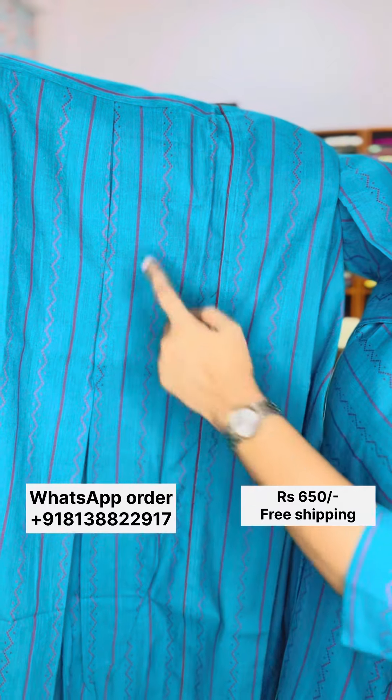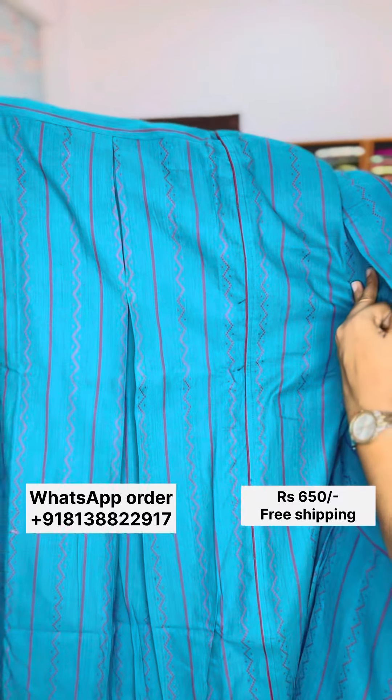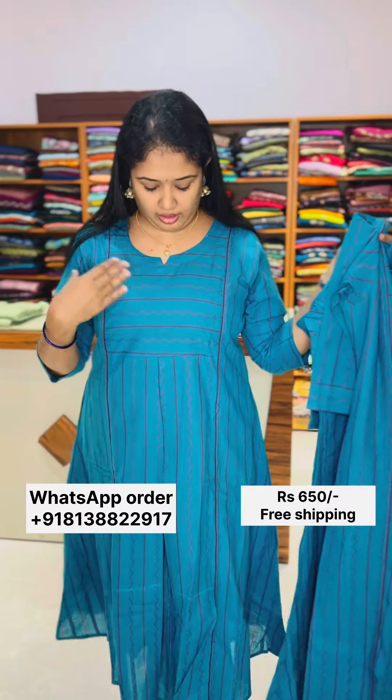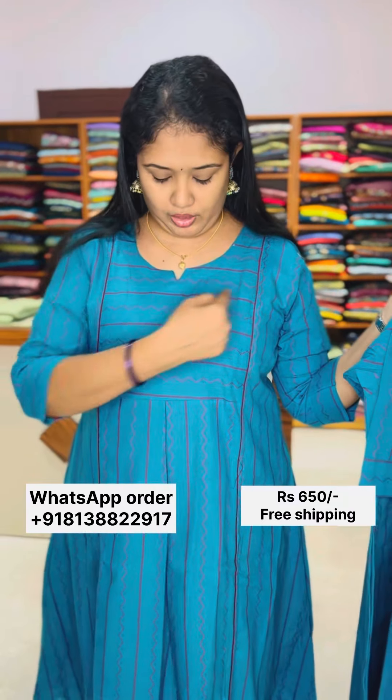This is a zigzag pattern. In the opposite pattern, it is thread weaving. This is a vertical line side and this is a horizontal pattern.